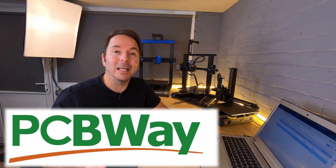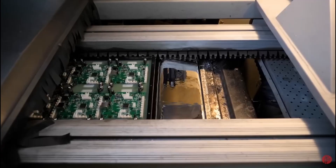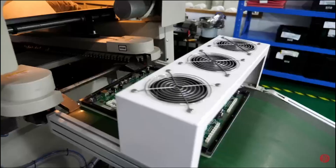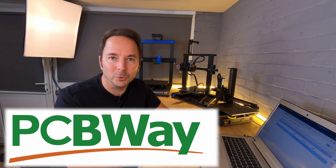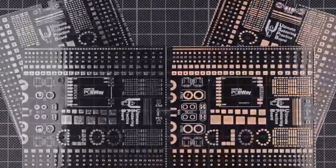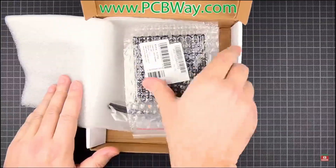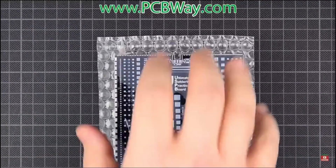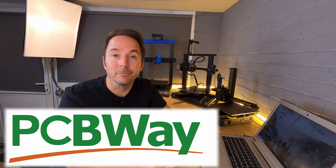As you might expect, PCBWay, our series sponsor, are a great option when you want PCBs made, but you don't have to be some big electronics manufacturer to use their services. PCBs can be useful for all sorts of projects and PCBWay's rapid prototyping option can get your PCBs made in as little as 24 hours for when your project is time critical. Next time you need a quick PCB prototype making, give them a try.